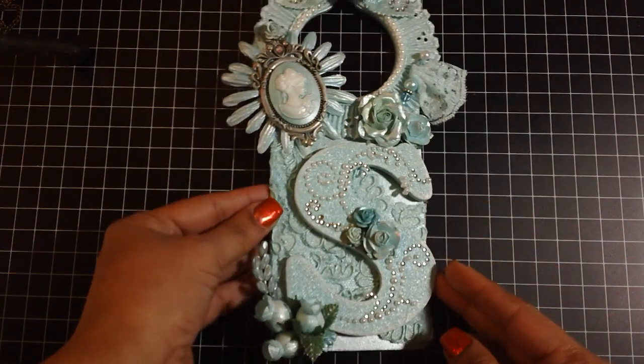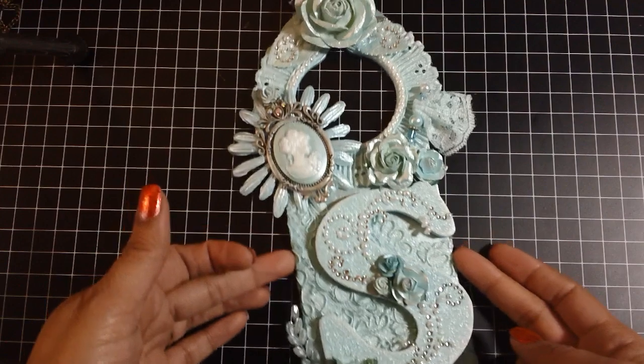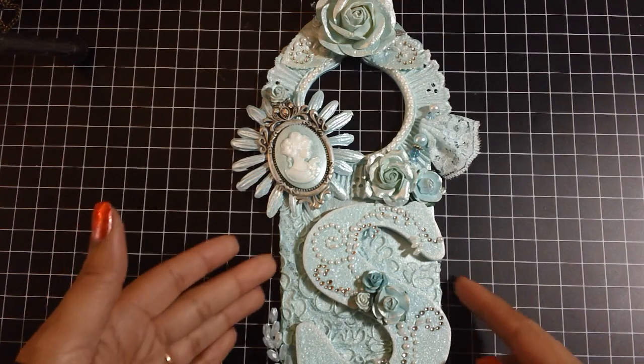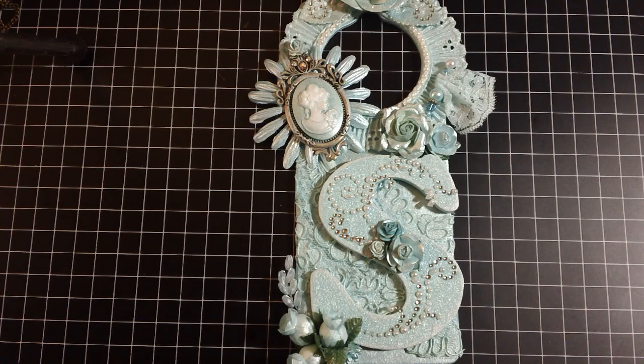So let me show you the first thing that I did. As you guys know, I did a couple door hangers for my daughters, but these ones are a little different. Again, I went with the monochromatic theme and this one is aqua blue. I'll show you the paints that I used for the project and I'll show you the Glimmer Spritz that I used as well.